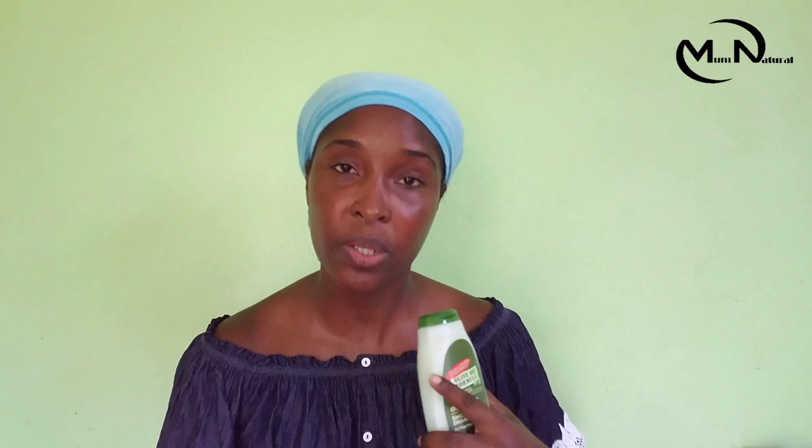Looking at some of the ingredients: it says water — so it's water-based. There is sodium sulfonate, olive oil naturally, some castor seed oil, sodium chloride, glycerin, and some hydrolyzed keratin. There are a few ingredient names I don't want to try and pronounce right now, so I'll put a screenshot right there for you guys to check out.